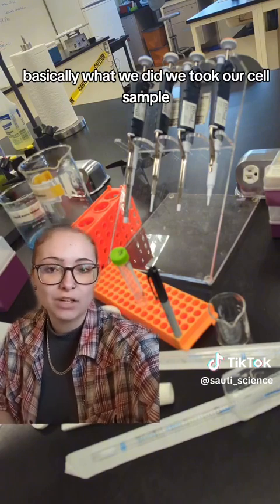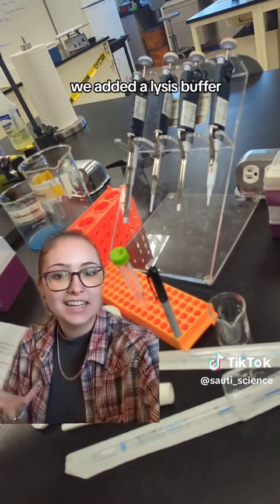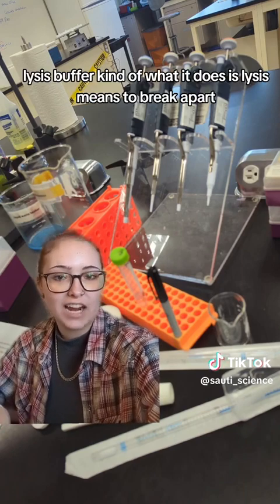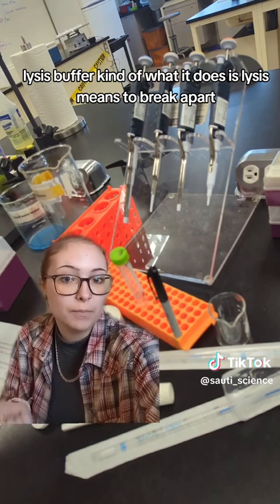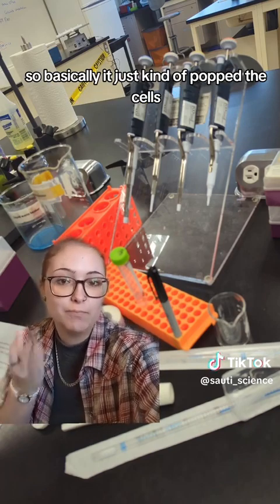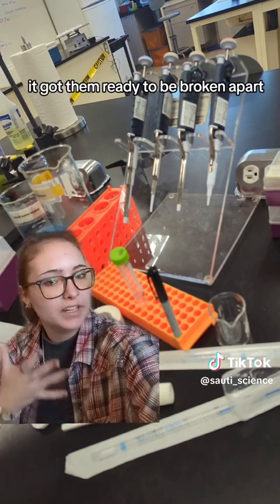We took our cell sample and allowed it to thaw because it was stored frozen. Once it was thawed, we added a lysis buffer. Lysis means to break apart, so basically it just kind of popped the cells — it got them ready to be broken apart.